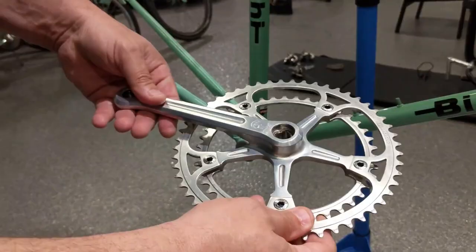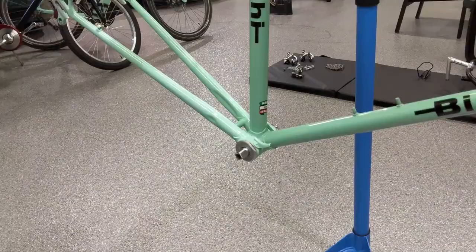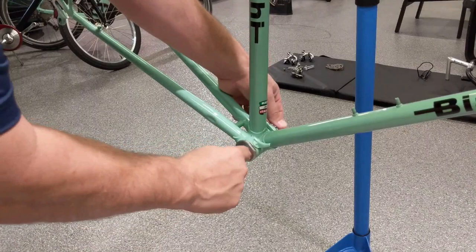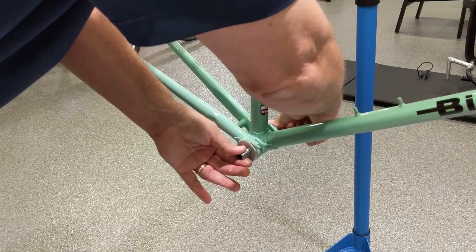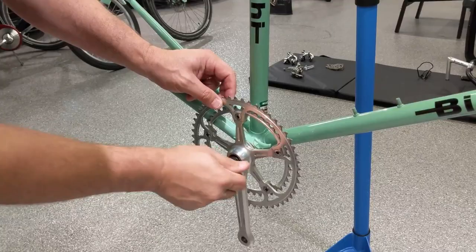You know the biggest disappointment I have in this build is actually the crankset — it's showing some wear. Not that I usually care, but it's a new old stock frame. This will be replaced sooner or later. Get some grease on there, both sides. Don't need a lot, just make it wet. Make sure there's some grease on the threads here, just a very light amount, maybe some oil.